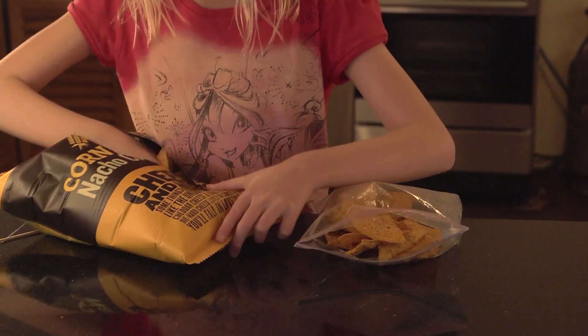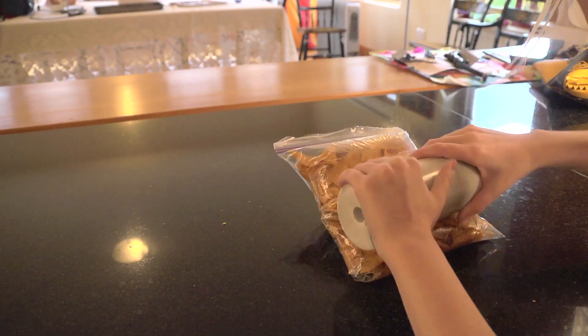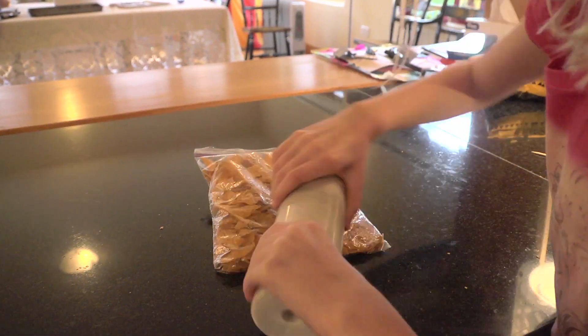First, put nacho chips into a plastic bag. Next, crush them into tiny pieces with a rolling pin.